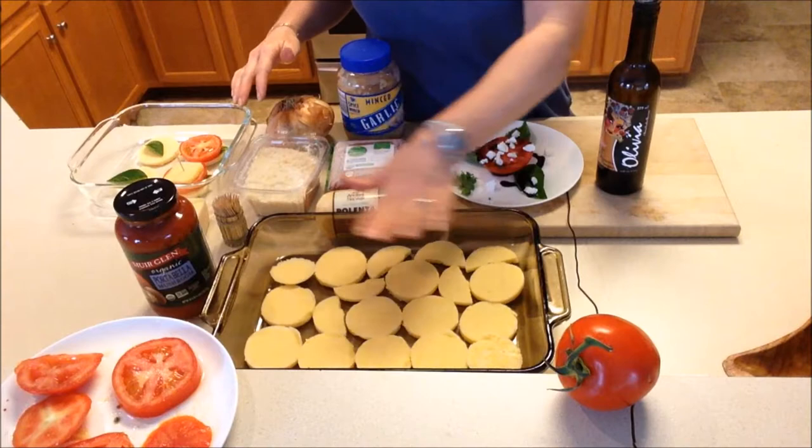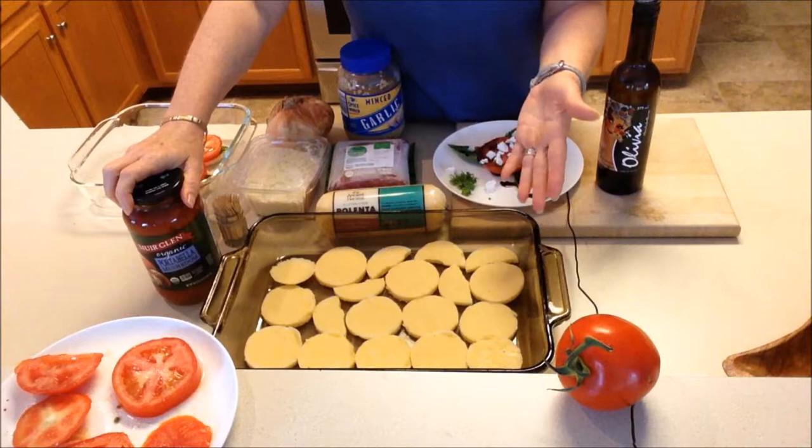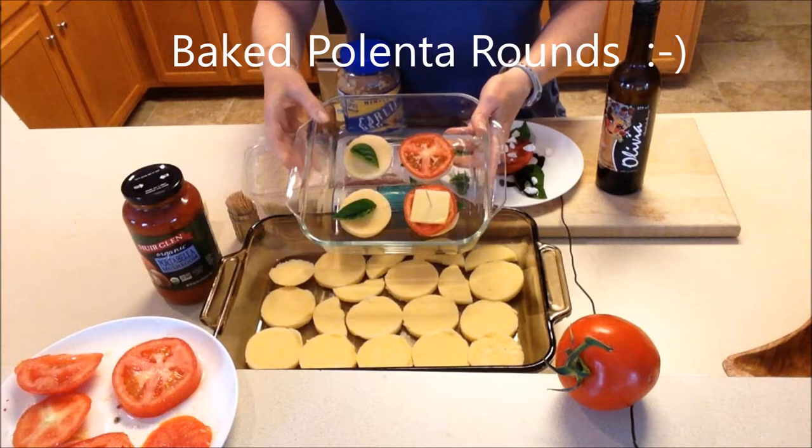Then add your garlic, onion, and ground beef sautéed in a pan, layered on top of the polenta. Spread your tomato sauce on top — either made from tomatoes you've grown, gotten at the farmers market, or a nice jarred sauce — just like you would with lasagna. Then add another layer of polenta slices and your cheese on top.